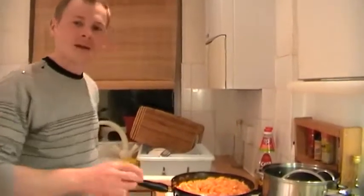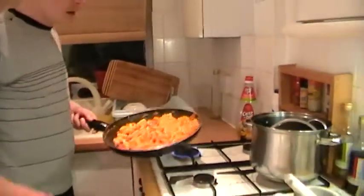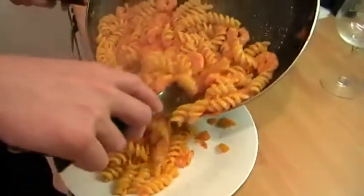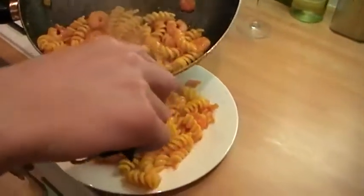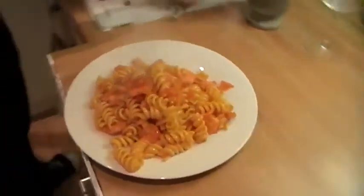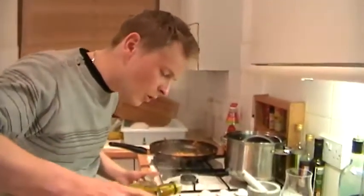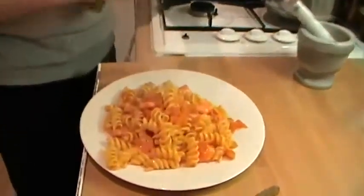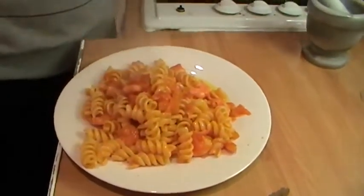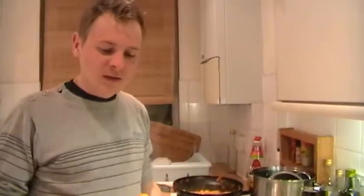Just one minute and everything is going to be ready. Now our pasta is nice and hot and looks so good. The sauce is all over it. That's it — that's about for two people. In the end, I'm going to add some extra virgin olive oil, which gives a fantastic flavour. I would also add some fresh chopped parsley if I had some. You can also serve it with cheese, a nice grana padano.